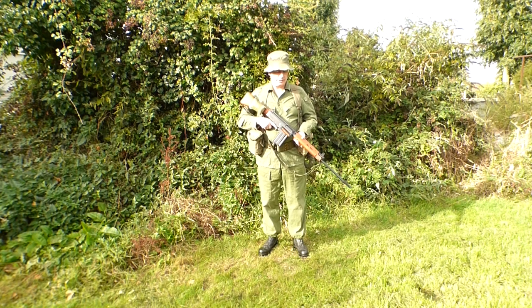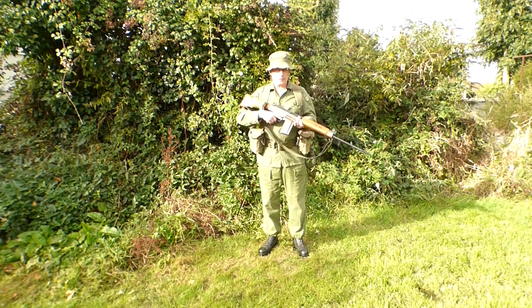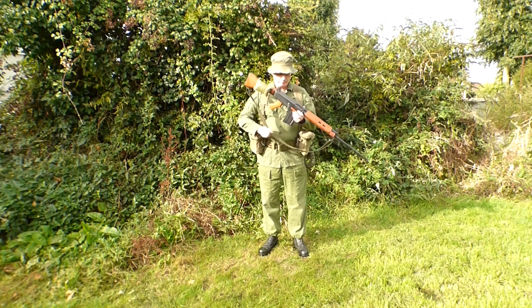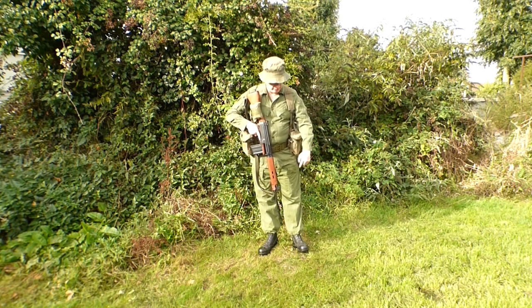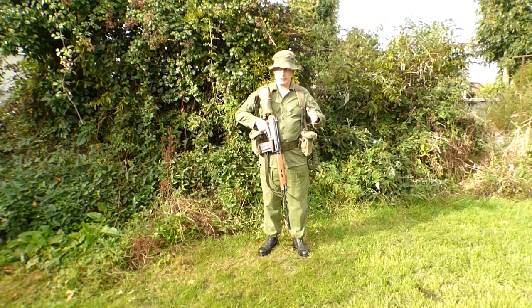Their uniforms were updated to what I am wearing now, which is known as a pixie uniform. There are a couple of caveats — you very rarely see them using slings on their FNs or SLRs; I just had this on from storage. And my boots are also incorrect — these are the combat high boots and I don't actually have the correct boots for that era.